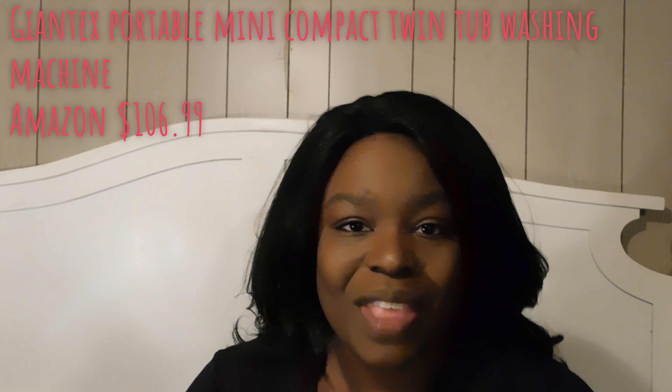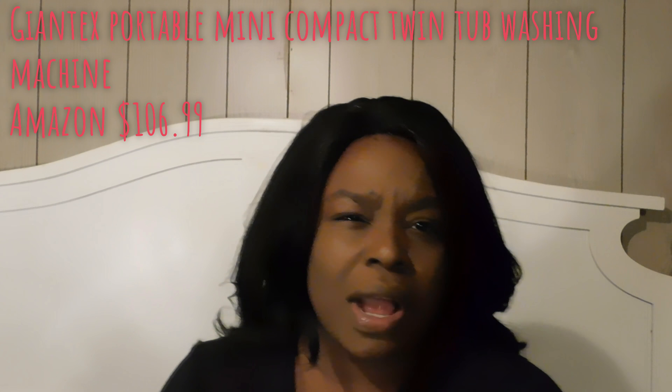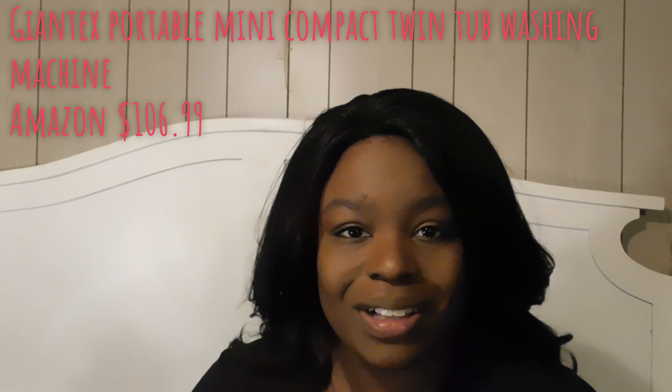Hi guys, thanks for tuning in. Today I'm going to be reviewing the Costway portable washer and dryer. I've had the washer and dryer probably for about three or four months and I'm super excited to tell you why you need to get yourself a Costway portable washer and dryer.